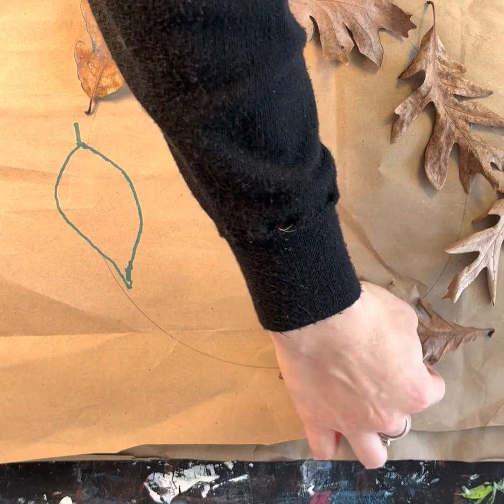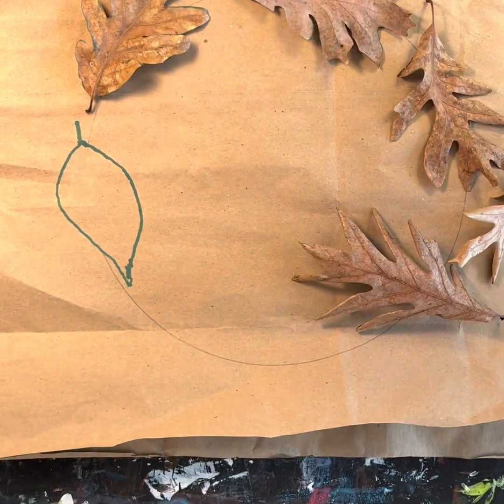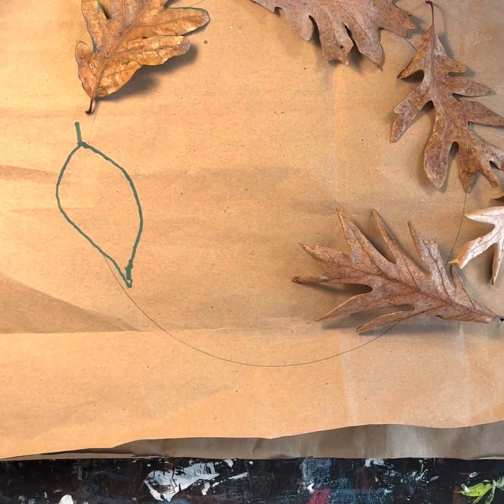If you're working with kids, at this point you could let them choose the leaf that they like the best to arrange for themselves.